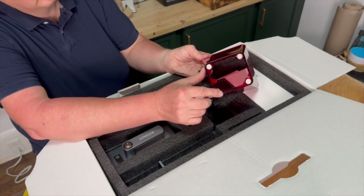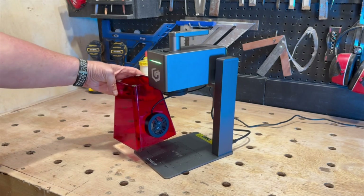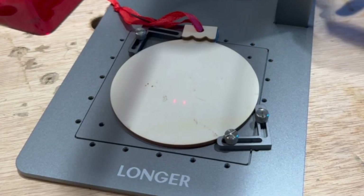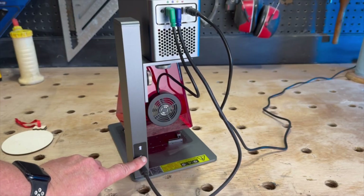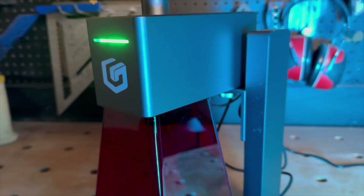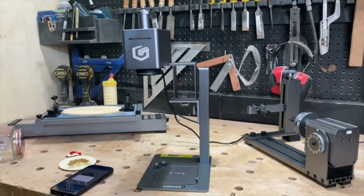The shield is held in place by magnets so it easily comes off and on, and has a built-in exhaust fan. The arm of the Nano has controls to raise and lower the laser and a laser focus to set the distance to your material. They also sent a small ruler so you can do it manually if you want to. Longer also supplies an additional bracket to increase the overall height of the laser, which is really useful when you're using the rotary or bed accessories.